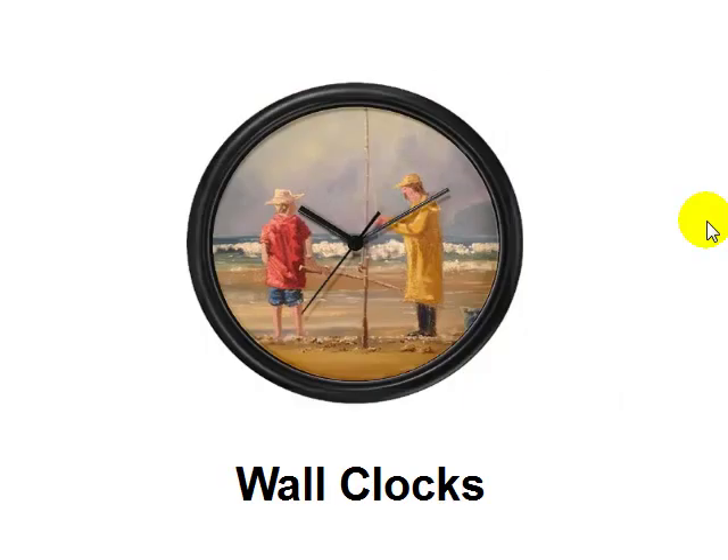What about things like wall clocks? There's a whole array of different styles of wall clocks that you could turn your art into. It's a permanent reminder — if you put a clock in someone's kitchen on the wall, every time they look at the time they're going to be thinking about you and your art.